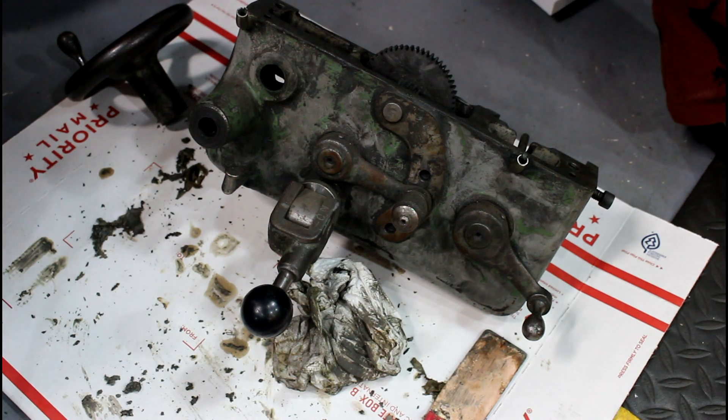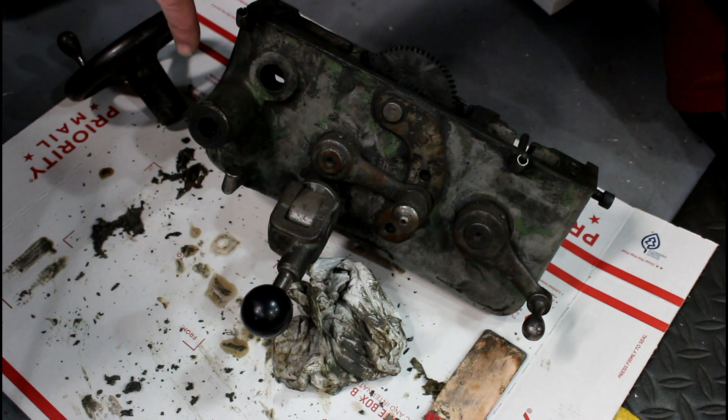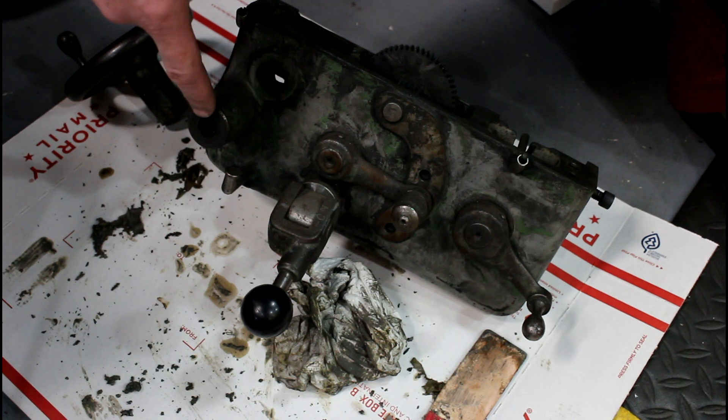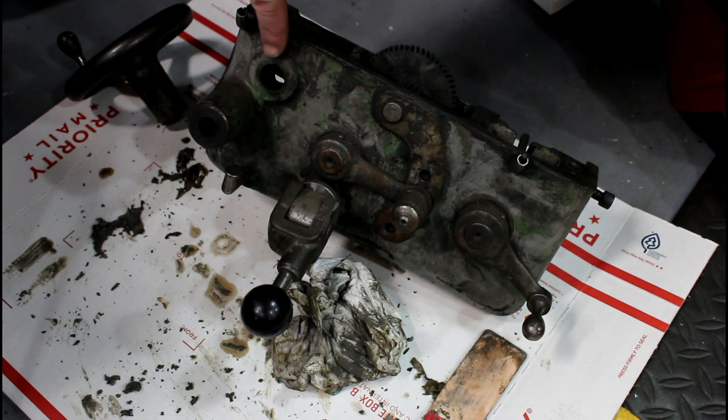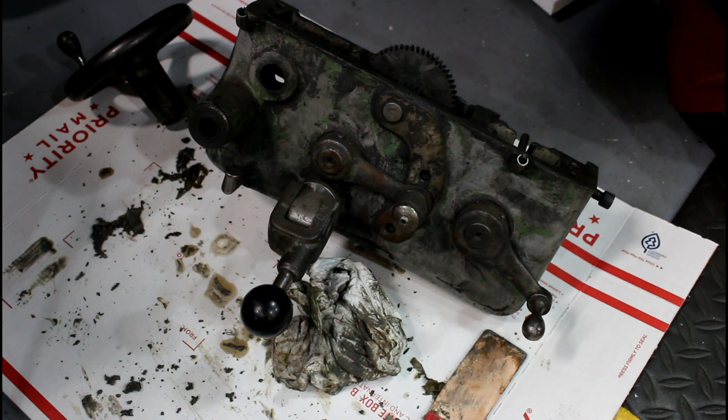Here's the apron off of that lathe, and this one had quite a bit of wear on it. It's pretty typical for these things to get a lot of wear on the main hand wheel pinion and then the actual pinion shaft here. They get walled out and then you get that clunking and it's not as tight as a nice one should be.